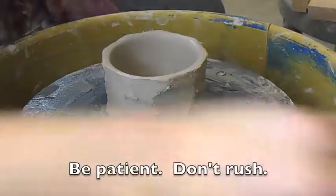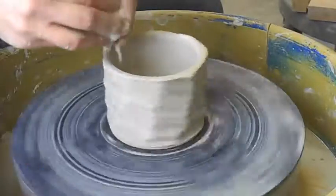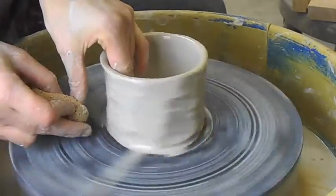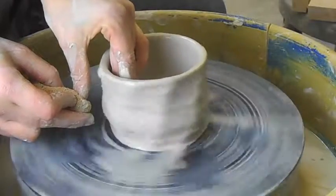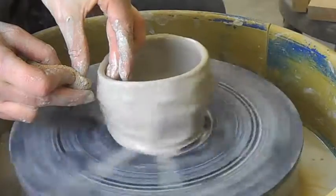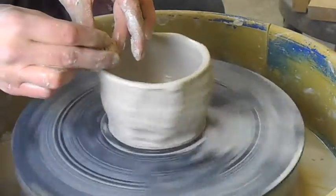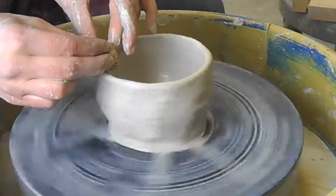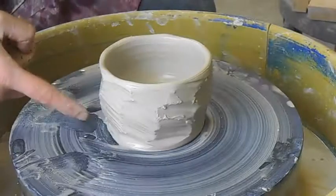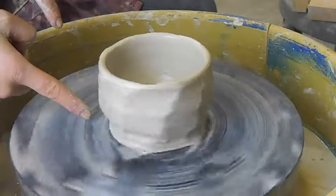So now that the piece is faceted, I'm going to come on the inside and smooth out that lip a little bit. You don't have to do this, but I want to see how it happens. I'm pushing from the inside out. You should smooth out your lip — it kind of expands the faceting a little bit. It's a nice texture.